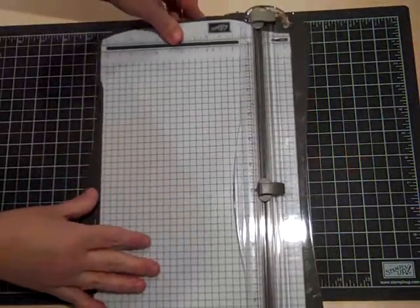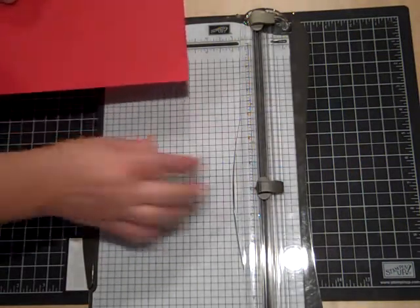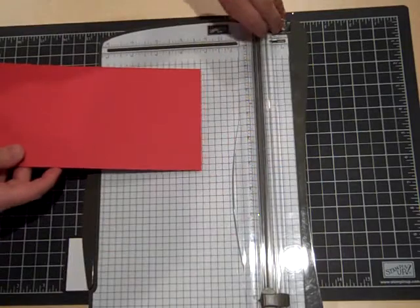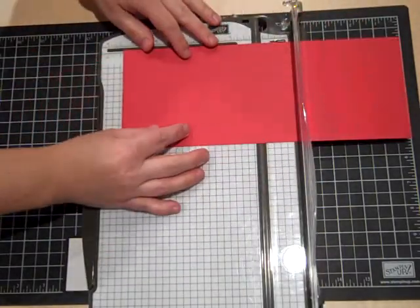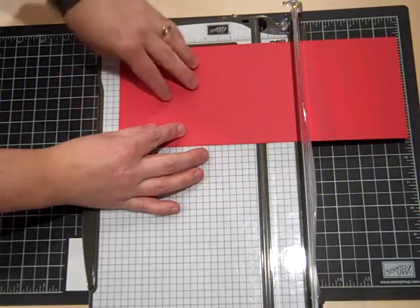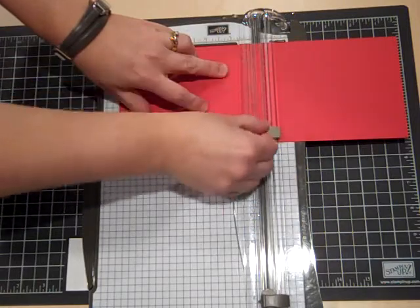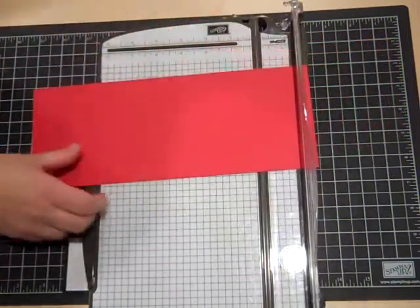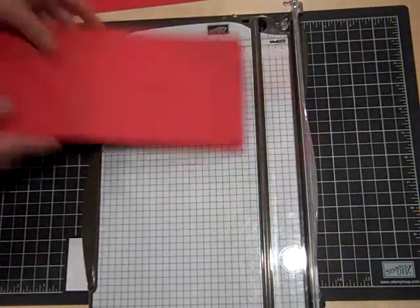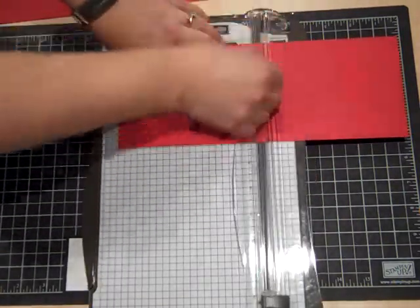I'm going to pull out my paper trimmer, and the first thing I'm going to do is score my card base at five and a half inches. On this paper cutter, the lighter gray is the scoring tool. I'll score that and do the same to the other one — scoring at five and a half inches, marking the center.